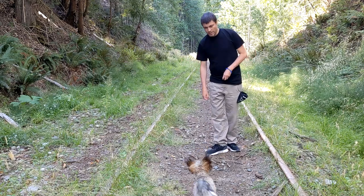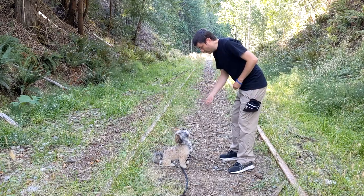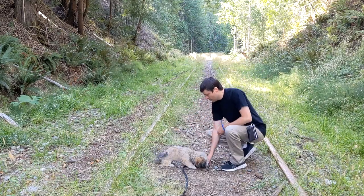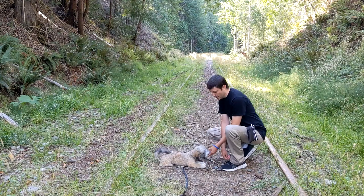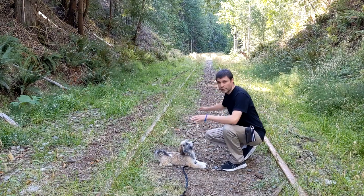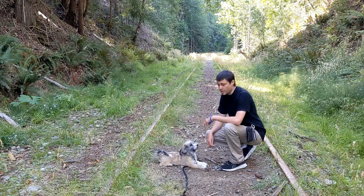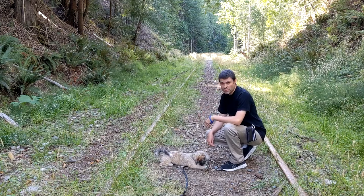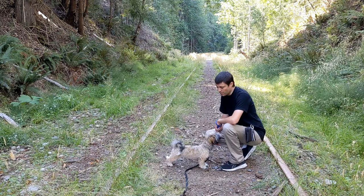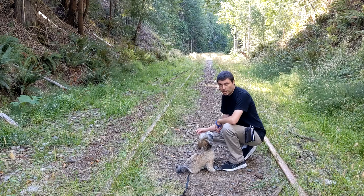I've got the lure treat here and another one in my other hand, and I'm going to lure him into a down position. Down. Good boy. Murphy also knows a down really, really well, but look at this — he's in a totally new environment and he's going into a down position for me. That's fantastic. Make sure you're using sits and downs with your dog in all sorts of different environments. And now I've released him — so that's important too, he's allowed to stand up now that I've released him.